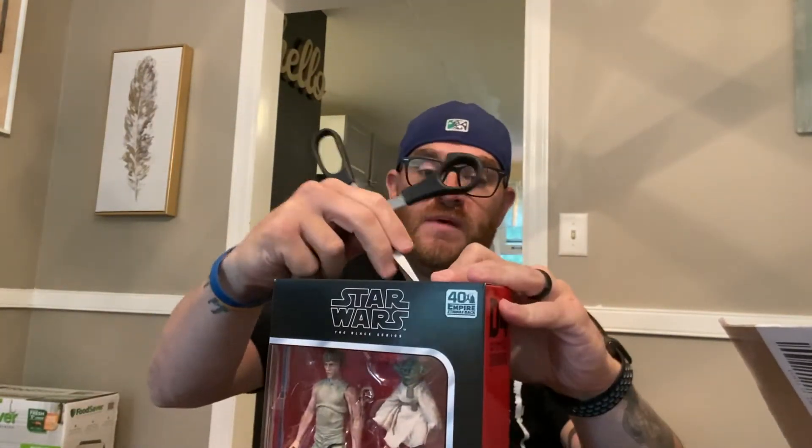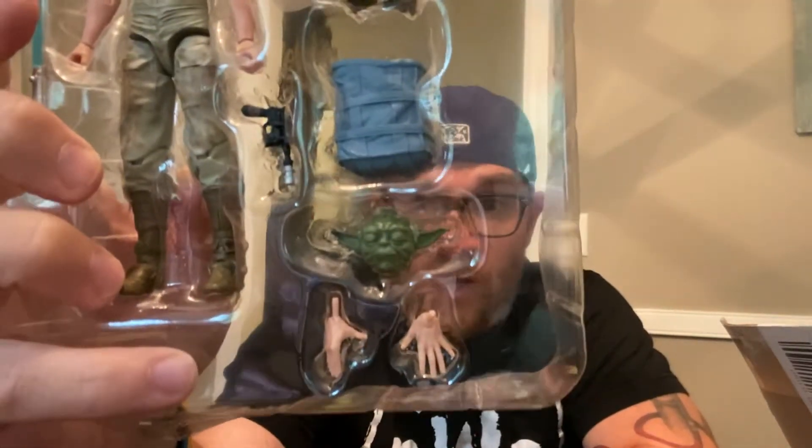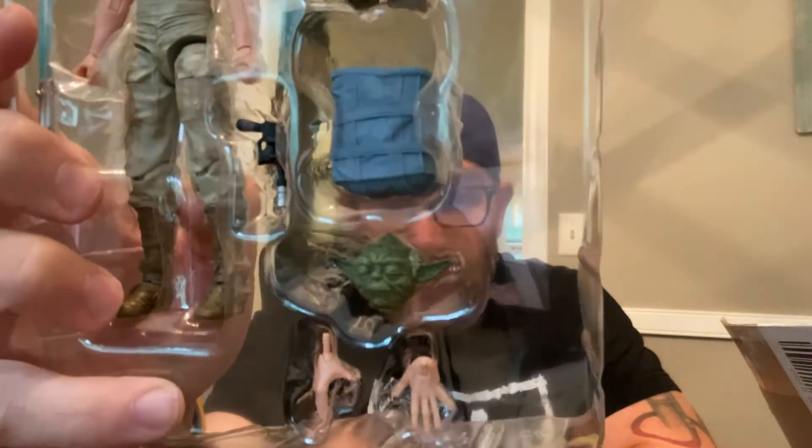Today I received Luke Skywalker and Yoda — the Jedi Training Black Series 40th Anniversary of Empire Strikes Back. This is a great little figure. Yoda goes on Luke's back just like in the movie. Yoda is available on his own and Luke in this same getup is available on his own, but this is the first time they've been together. You also get two heads for Yoda — a regular head and a sleepy, eyes-closed 'using the Force' head.